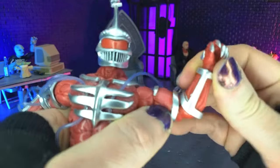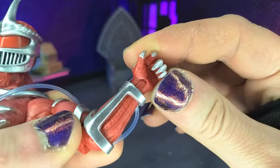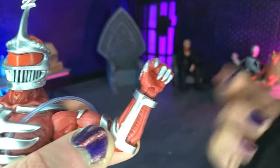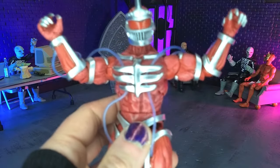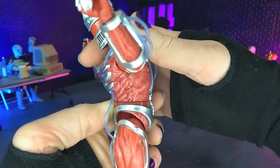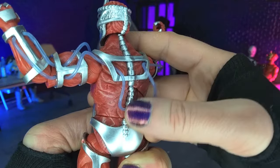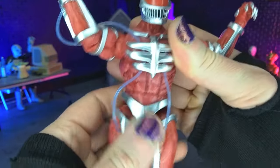We do have some bicep swivel. Single jointed elbows, which also rotate. Then we get the hands — swivel and hinge. We do get those vertical hinges on the other grips. Then we get a ball joint at the diaphragm, which is really nice — not something we normally see with Super 7. So it's got some nice movement there. You get some pretty decent crunch forward, not really any back because of all the sculpt with the spinal column, but we do get some really, really nice side to side.